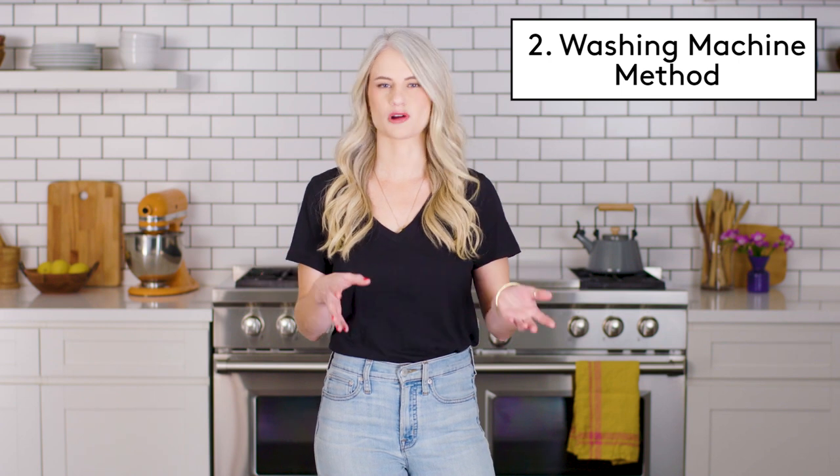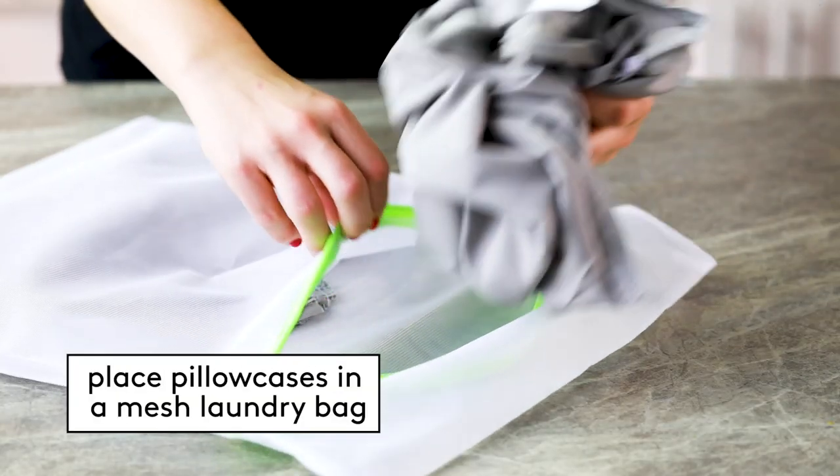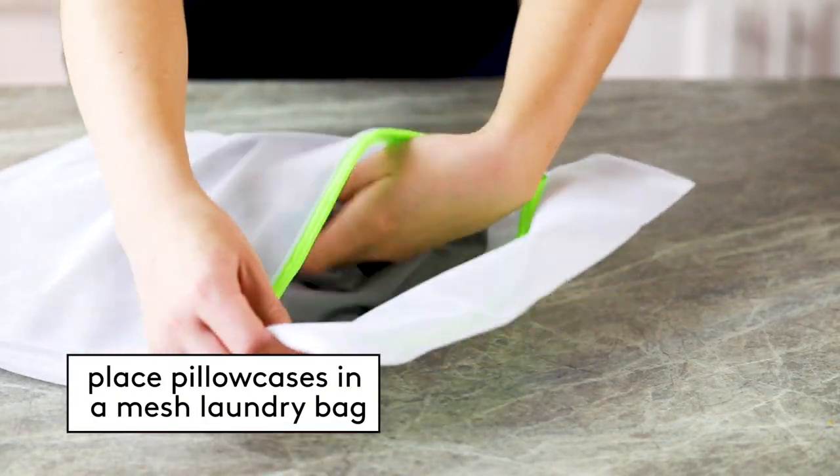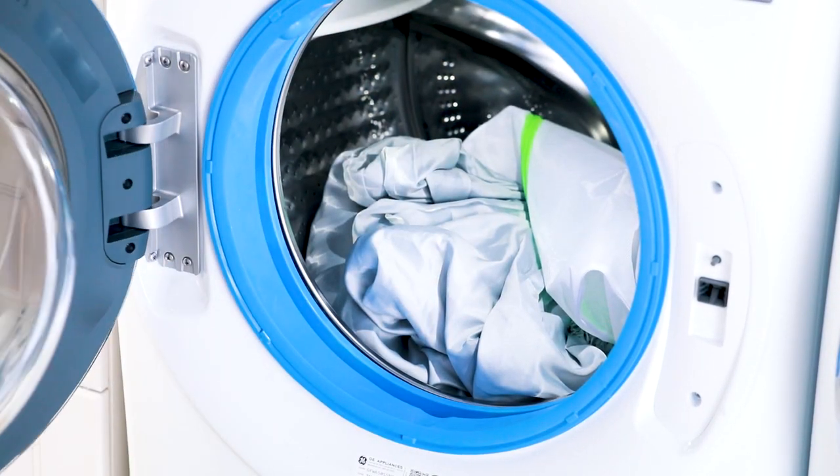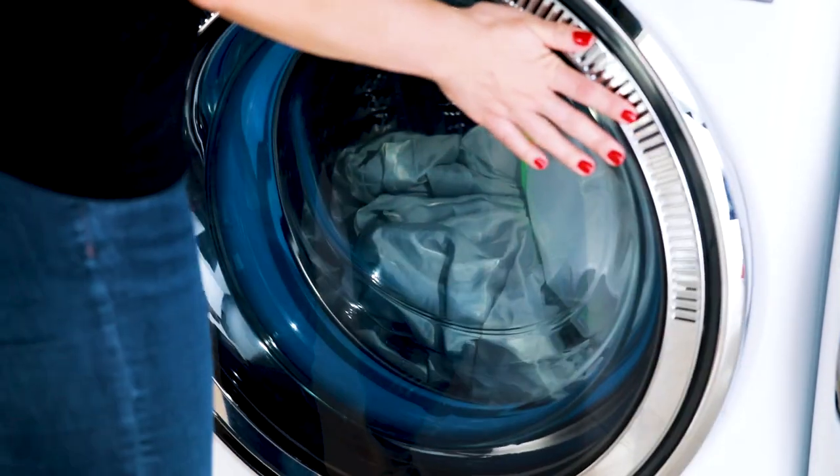But to make it easier, use a washing machine. To protect silk pillowcases, place them in a mesh laundry bag before adding them to the machine. If the pillowcases and sheets are the same color, they can be washed together. But if they're different colors, wash them separately to avoid having the dyes run.